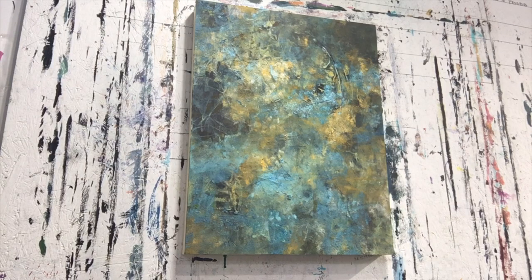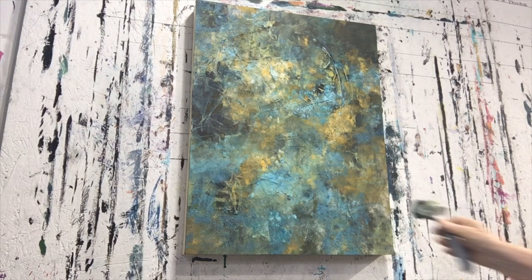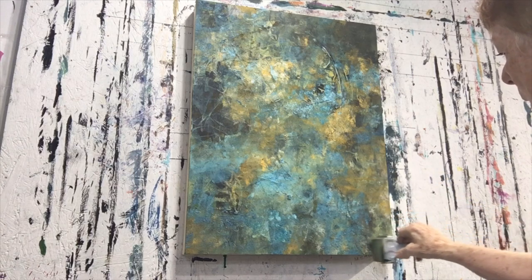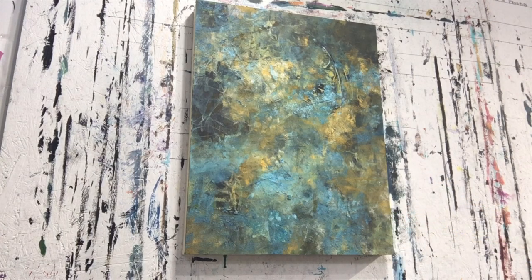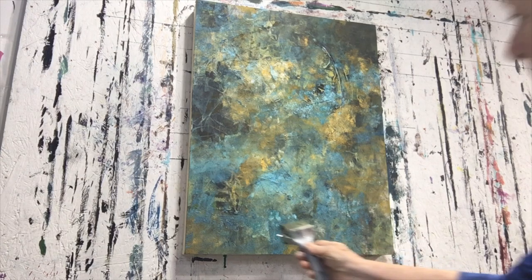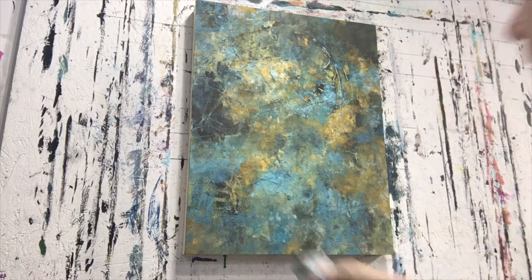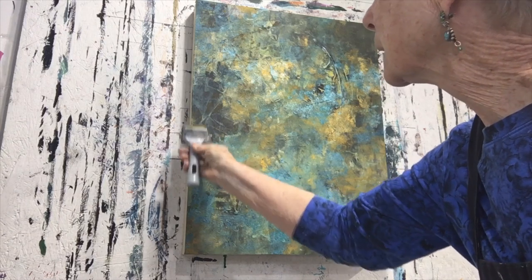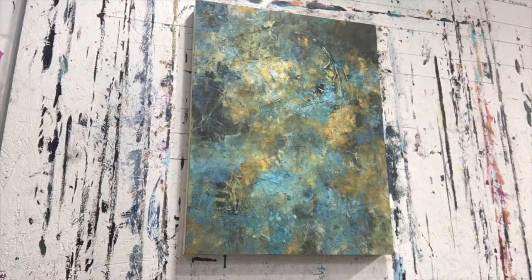As of right now, I like what I see. I'm going to call it finished for now, and I may later change it, but I'll look at it for a couple of days. I do like what I'm seeing.